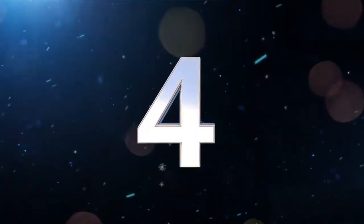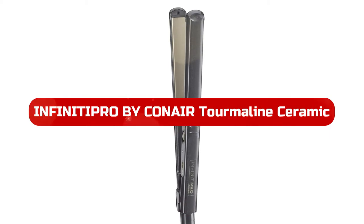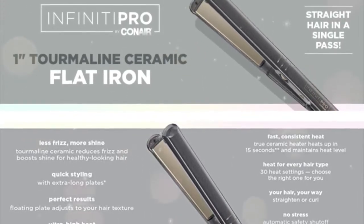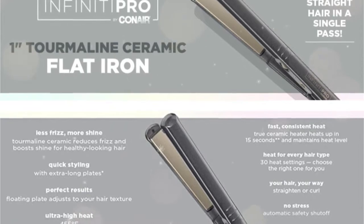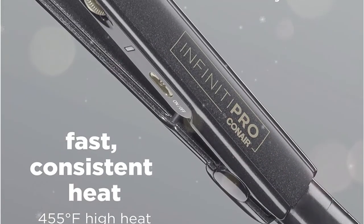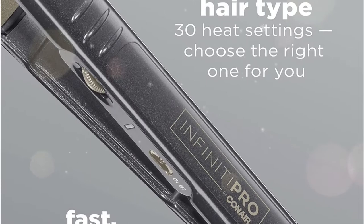At number 4 is the Infinity P.R.O. by Canair Tourmaline Ceramic Flat Iron. If you just need any kind of straightener, please purchase this. Although my expectations were low given the $30 price tag, I received a great surprise. My hair was rapidly straightened by the Canair Infinity Pro, without seeming fried or frizzy, and its thin plates give the ends lovely curls. It's likely available at your nearby Walgreens or CVS as well.